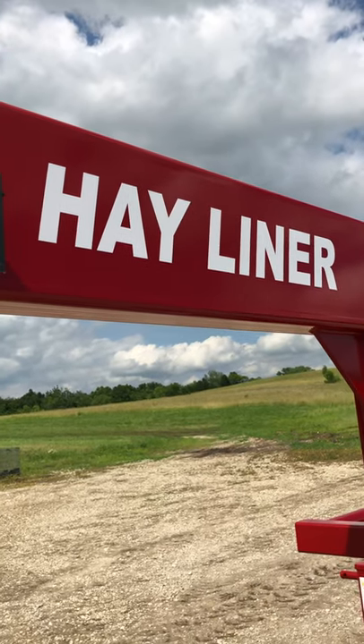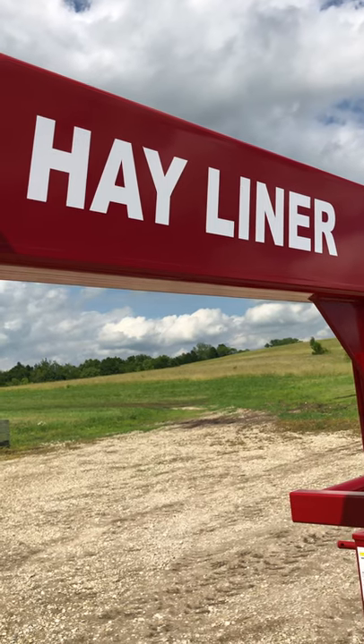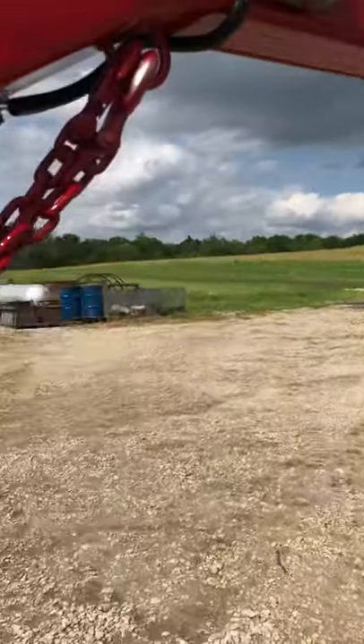Hello, this is Brad Niemeyer with Brad's Welding Shop. We have a lot of people that are always asking us what the difference between our hayliner trailers and all of our competitors are, so we thought we'd make a quick video just to kind of walk you through and show you what the difference is.